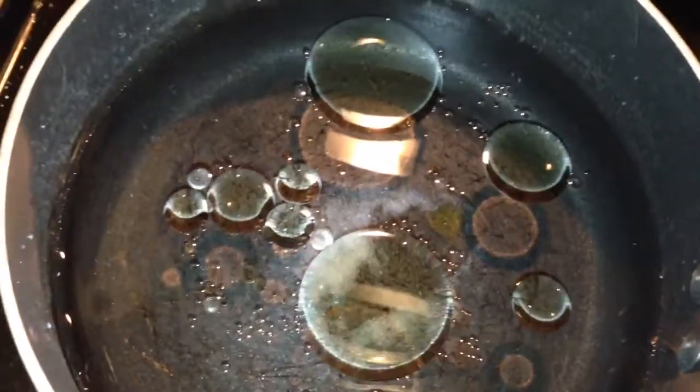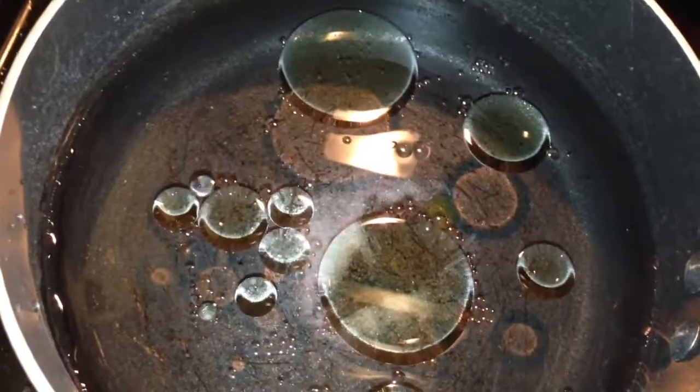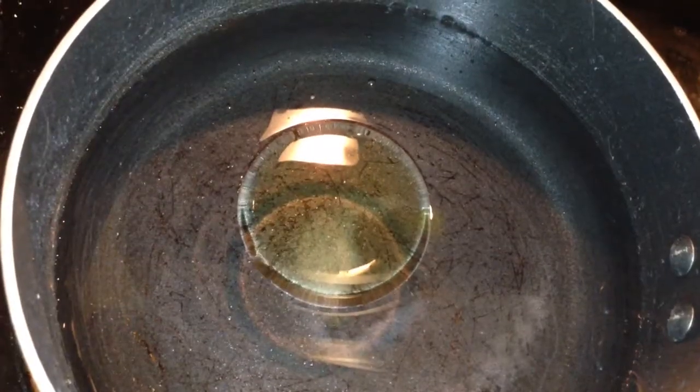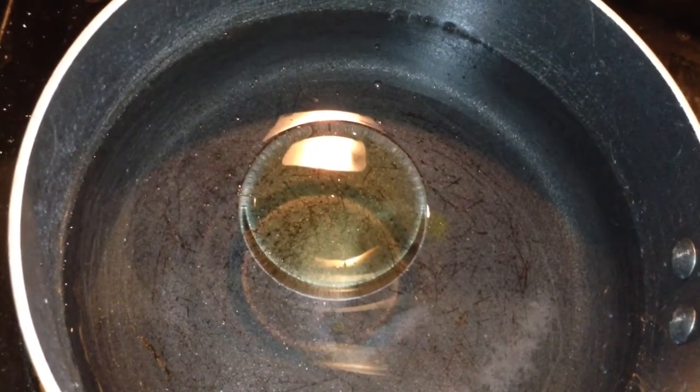So first thing we will do is we will boil the noodles. I am boiling the water and I have mixed some salt and oil into this. So once the water is boiled, we will mix the noodles into this. Now the water is boiling, let us mix the noodles into this.